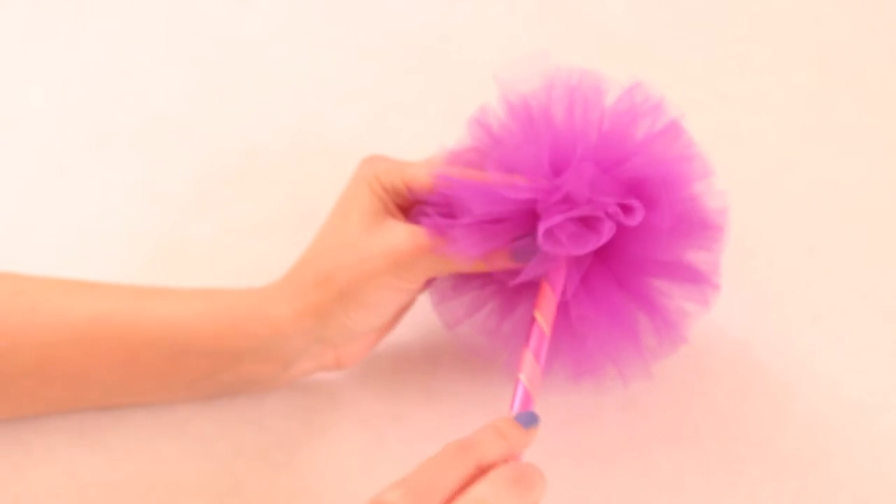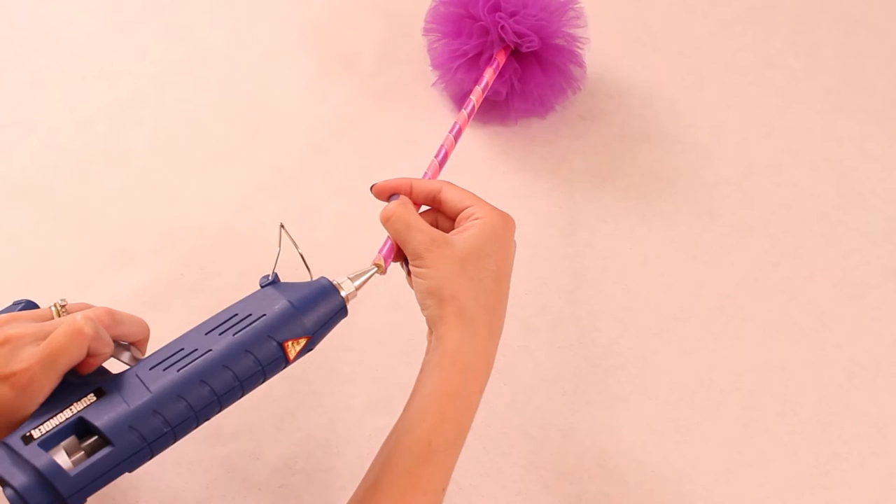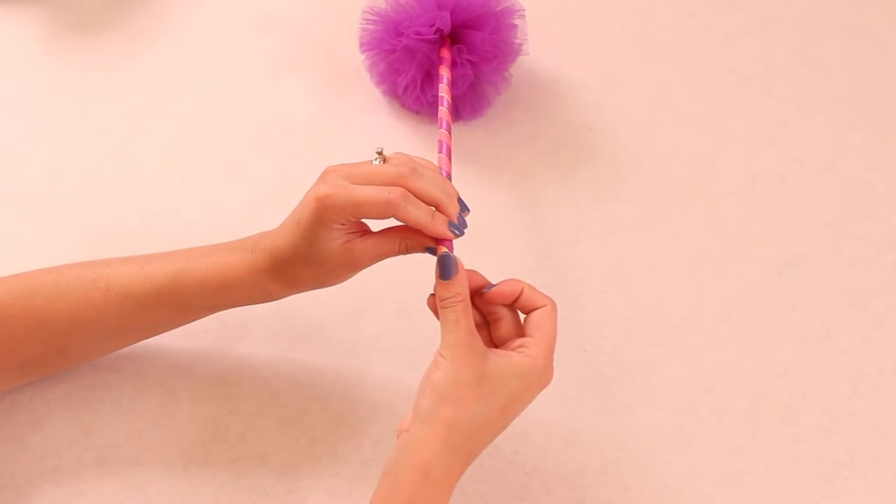Try to find the center of the tulle puff and then just stick your wand right in — it'll be pretty secure but you can add a little glue if you want. Then add a little glue on the end, stick on your jewel, and you're done.